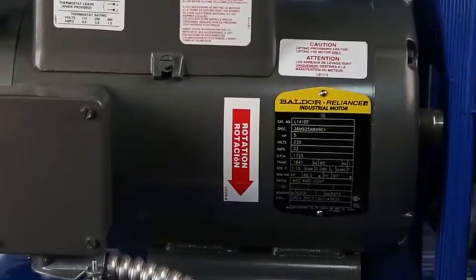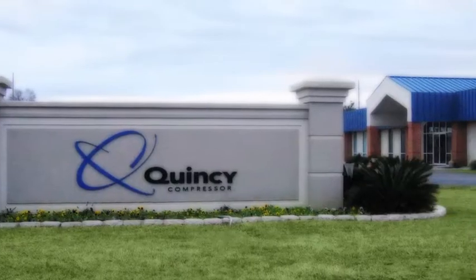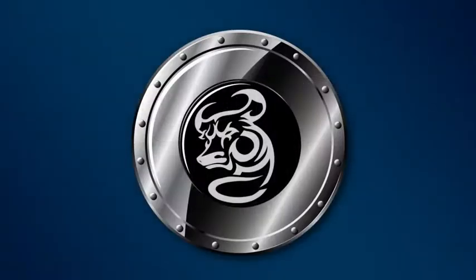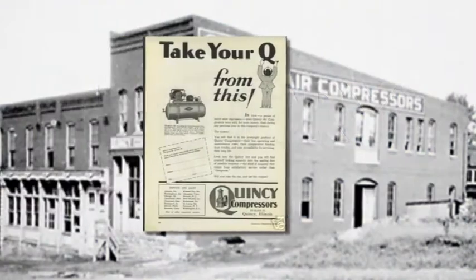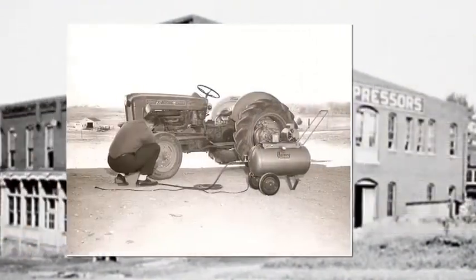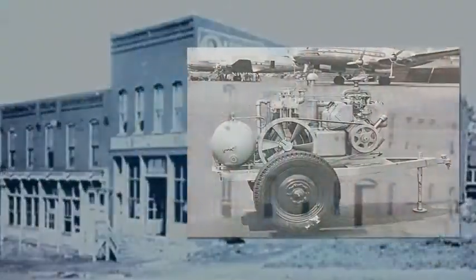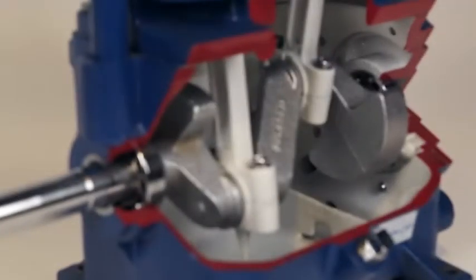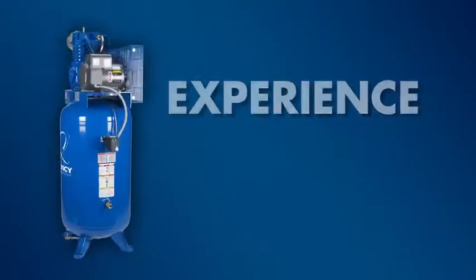These Quincy compressors are made in the USA with manufacturing facilities in Illinois and Alabama. Quality — we're so confident in our equipment, we offer a strong warranty that protects you, not us. History — since 1920, Quincy has been designing and building premium air compressors for industry right here in the USA. Value — Quincy's compressors are built to last a lifetime. Compare overall cost of ownership and efficiency. Our design features built-in reliability. Join those who have come to rely on the Quincy difference.